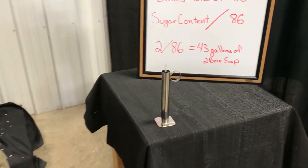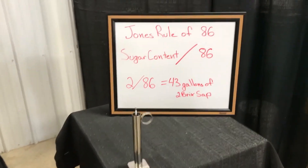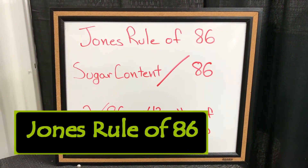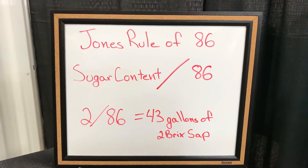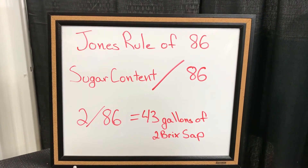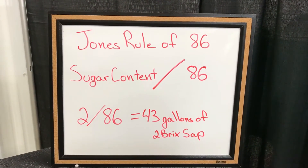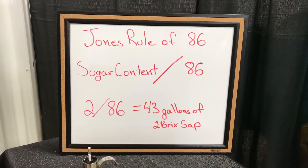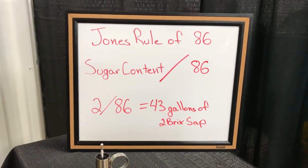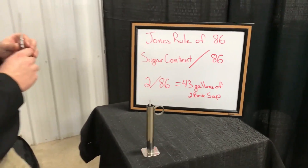We are going to look at a rule that was made back in the 1950s, called the Jones Rule of 86, which is basically going to take our sugar content of our sap and divide it into 86. What this will do is give us the amount of gallons it takes to make a gallon of maple syrup. So for this example, we have two brix sap. We divide that into 86, and we will need 43 gallons of two brix sap to make a gallon of syrup.